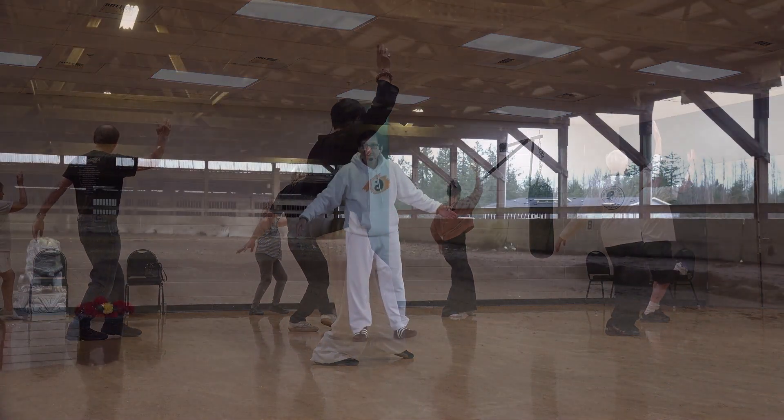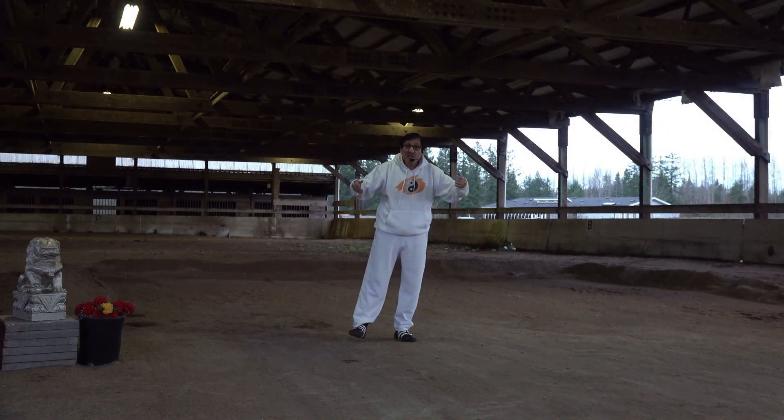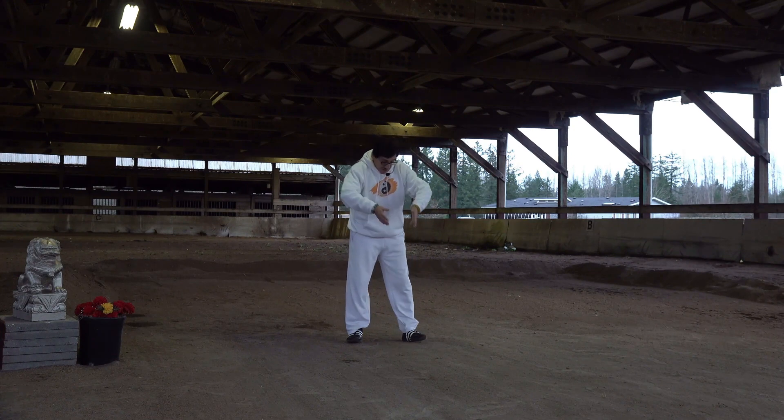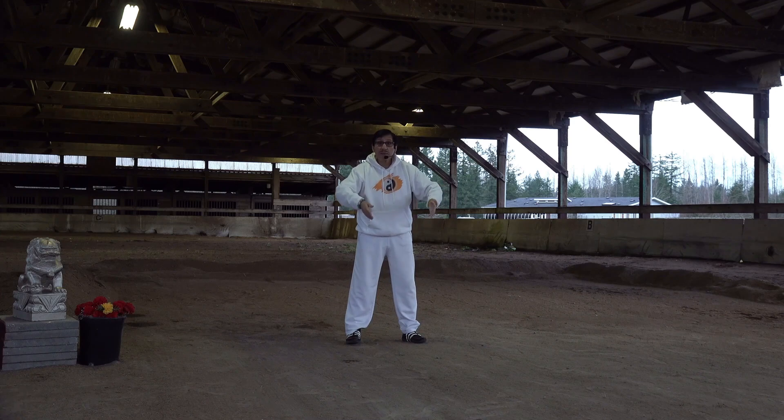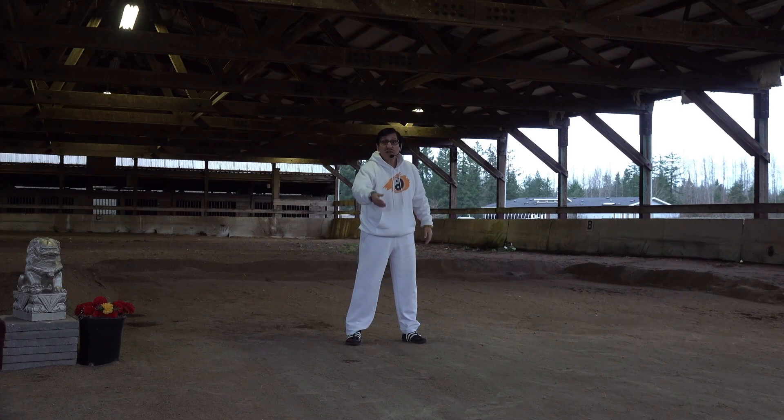Walk in Tai Chi. As we walk in Tai Chi classes, separate your legs and keep that separation when walking.